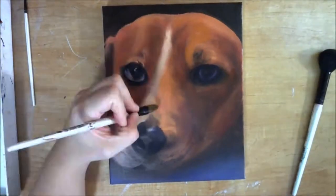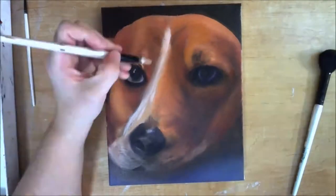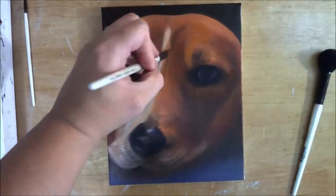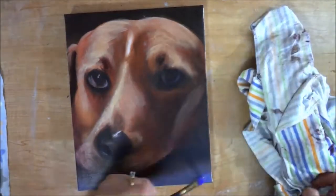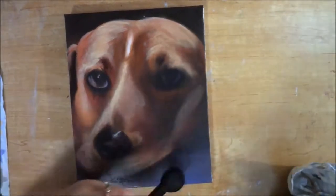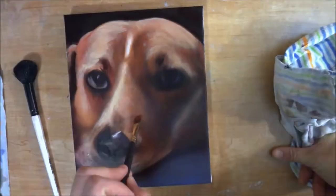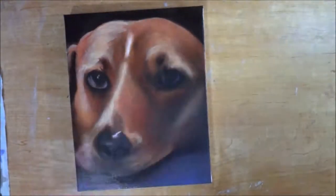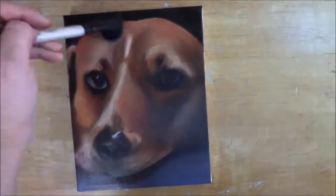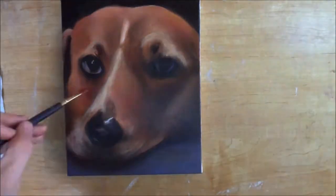So I added more white into my paint to make the nose come forward more, and then I glazed over with an orange color. Now I'm adding more white to the stripe. The reason why it went white on top is because I was still unsatisfied with the level of depth, and I decided I needed to do more glazing. In order to do more glazing I had to reset the baseline tonal value so that the lights were lighter.